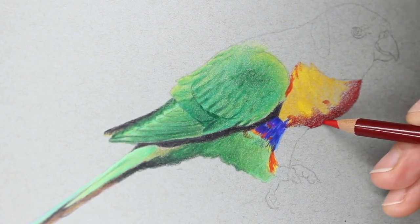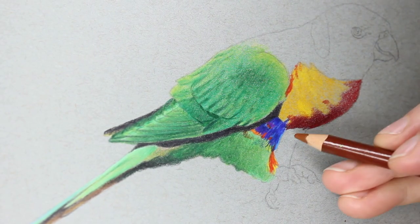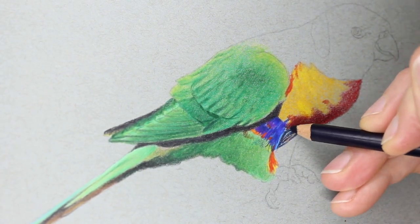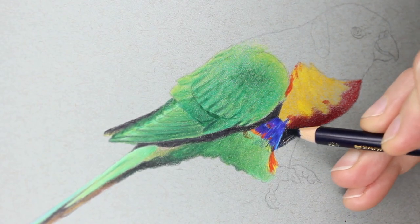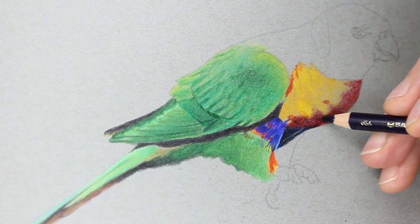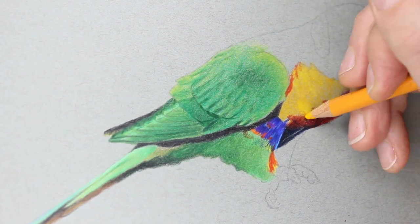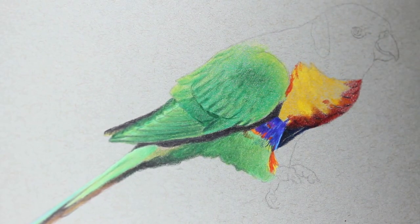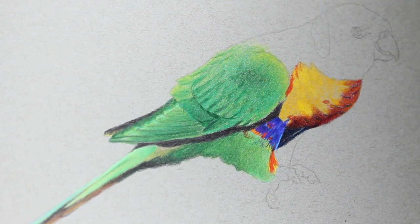Moving on to the breast area of the bird — this area was probably the most fun. It came together really easily and was very relaxing to do. I just love those little variations and colour changes with the scalloping on the feathers, and really getting in that dark red instead of a bright red to emphasise that the area is in shadow really helped with this piece.